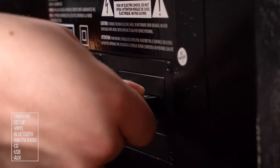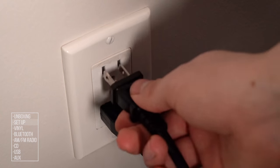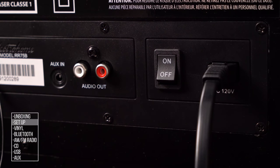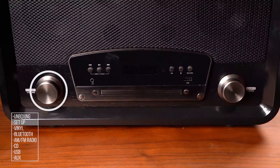Next, connect the power cable to the back of the turntable, then plug it into a wall outlet. Flip the power switch on the back of the cabinet to the on position. Turn the system on by pressing the standby volume knob.